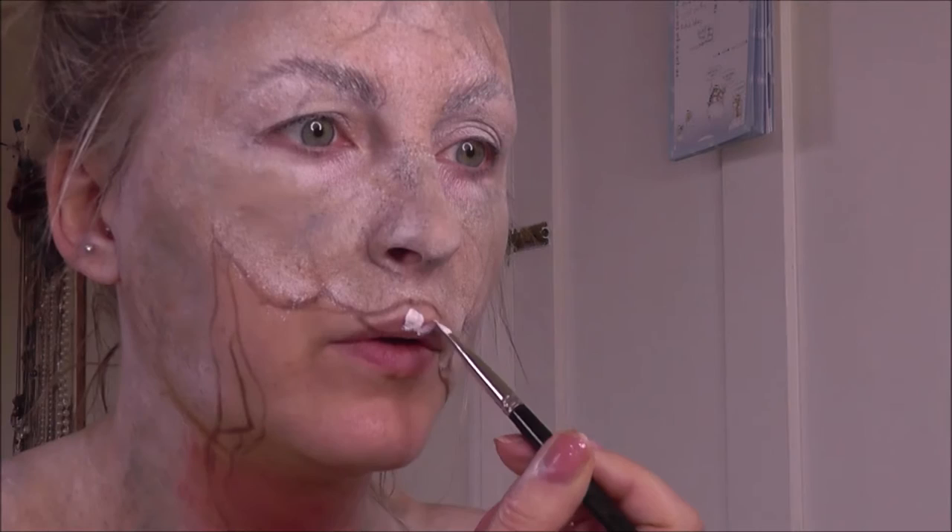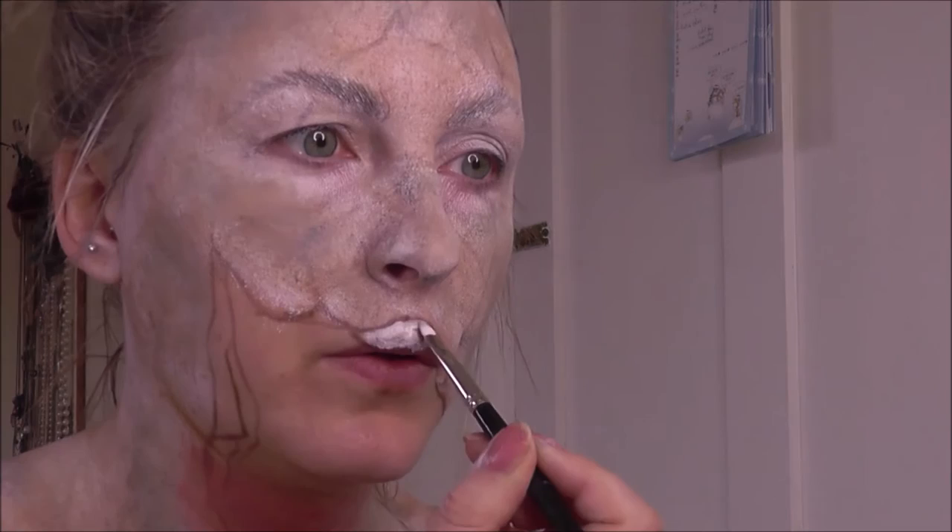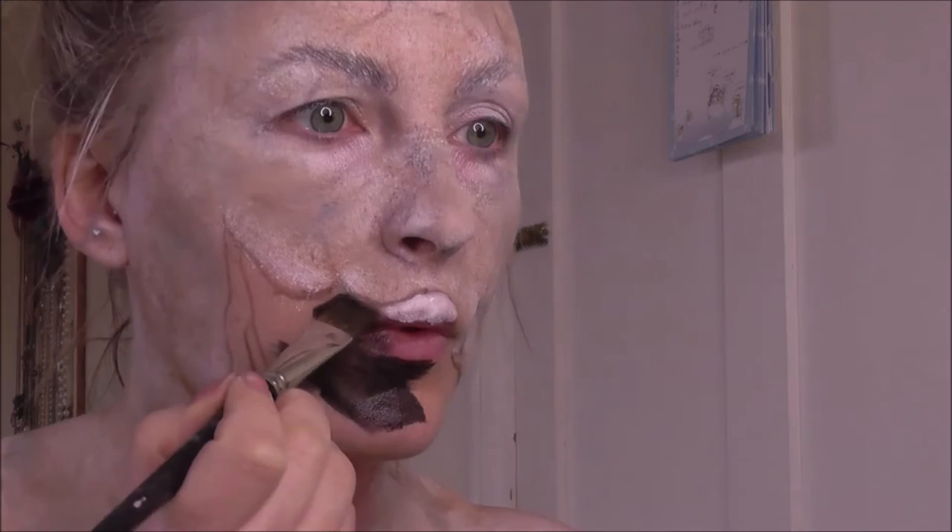Drawing in the teeth before going in with some white and painting the whole teeth area white — I'll be painting in the gums later on. The next step is to paint that big gaping mouth black. When doing a look like this, it's always good to get the really dark areas in early, because it gives you a focal point and an anchor point for the rest of the look — it shows you where the look is going.